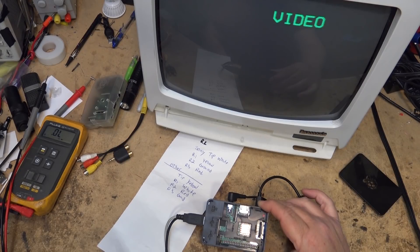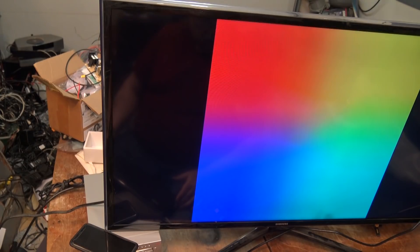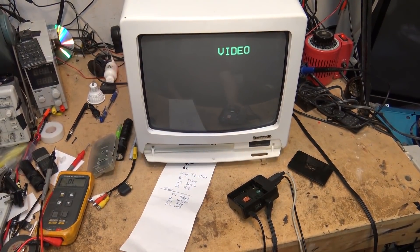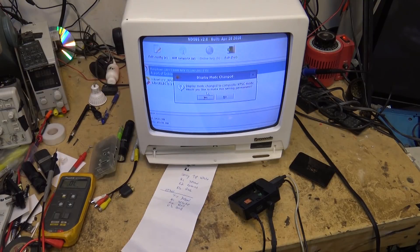I'll also demonstrate this with an HDMI monitor connected so you can see the sequence, because you'll have no video when this initially happens if you don't have an HDMI monitor. If you have an HDMI monitor, you can watch the screen until it says to press shift. If you don't, wait about 15 seconds, hold the shift key, then hit the 4 key — that switches it to composite output. Hit 3 for PAL, hit 4 for NTSC.